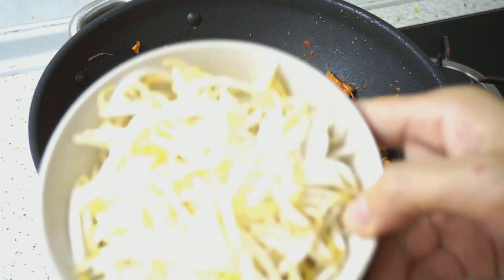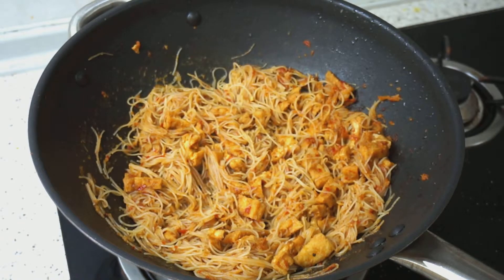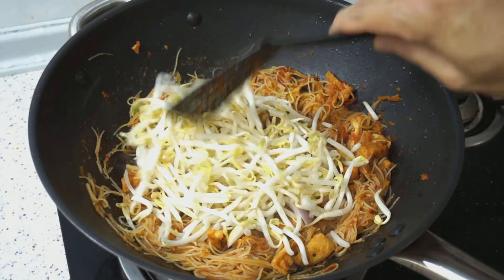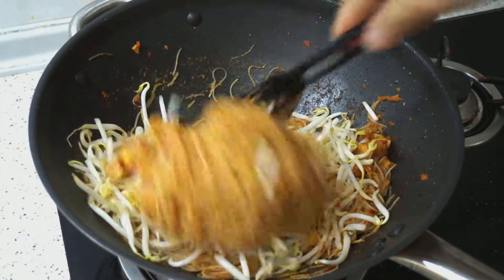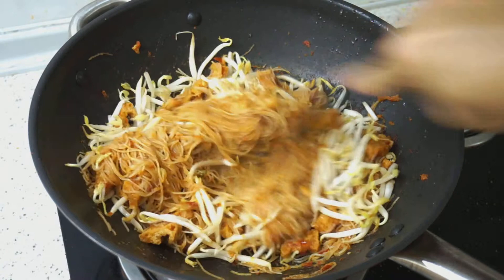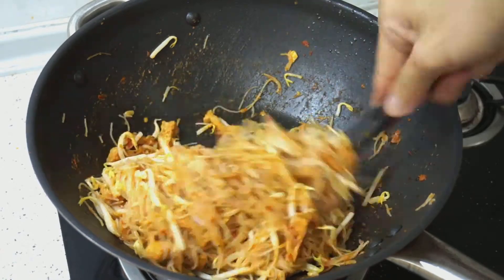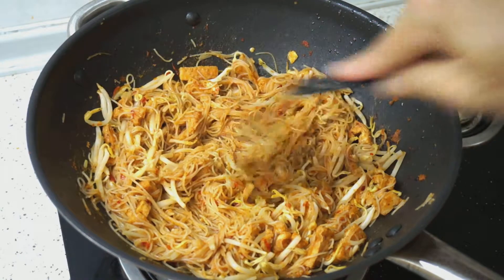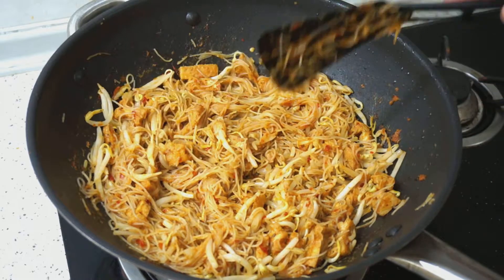After about 30 seconds, it's time to add our bean sprouts — make sure to drain them very well. We will toss the noodles with the bean sprouts. Bean sprouts will take just a short time to cook, so we don't want to make them too soft. After about a minute of frying, we can turn off the flame and there will be residual heat to finish cooking the bean sprouts.